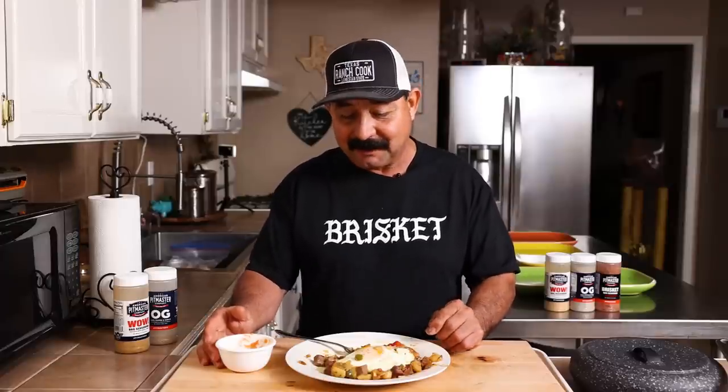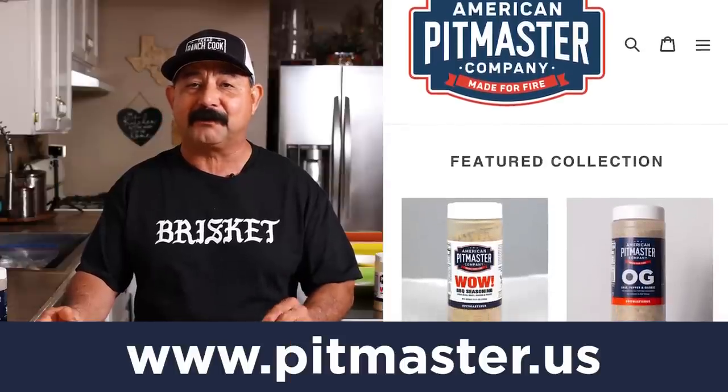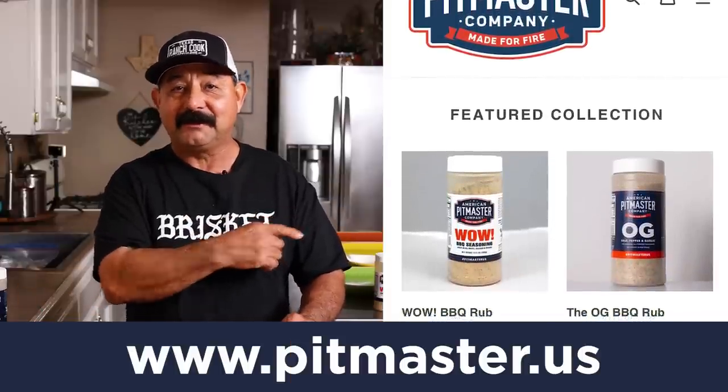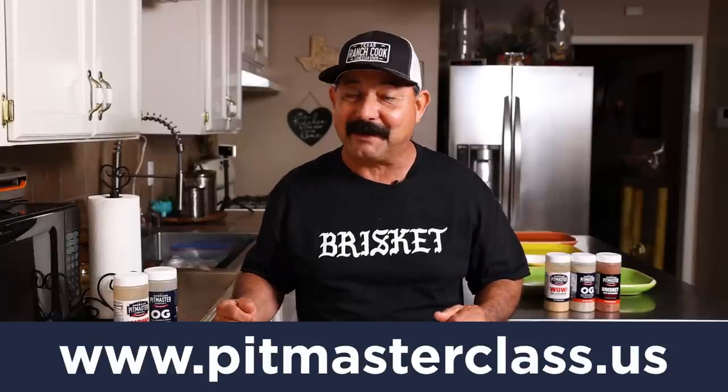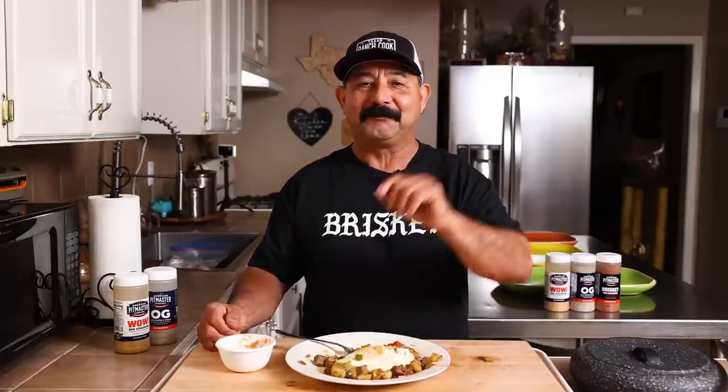We're going to wrap it up before my food gets too cold and Terry wants to make a plate for herself as well. So we're going to enjoy this really delicious brisket hash for breakfast. If you guys are interested in our APC barbecue rubs, you can go to pitmaster.us. If you want to up your barbecue game, go to pitmasterclass.us. And yes, friends, we are working on a cookbook — maybe by the end of the year we'll have it written out and maybe it'll be printed next year. Thanks a lot, folks, for watching. I hope you enjoyed this video. If you do like it, go ahead and hit that like button, hit the subscribe, hit the follow tabs. We'll see you guys at the next one. Enjoy your day and we'll see you soon. Thanks for watching.